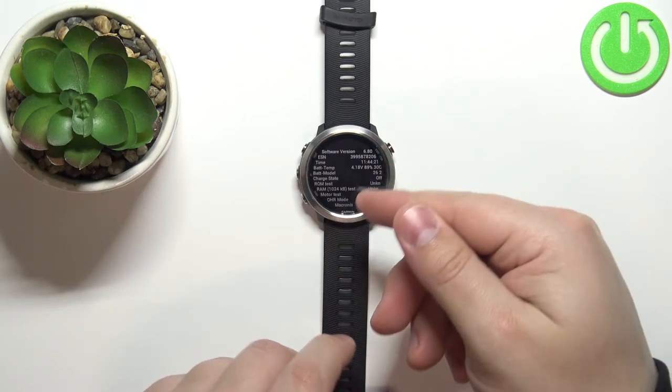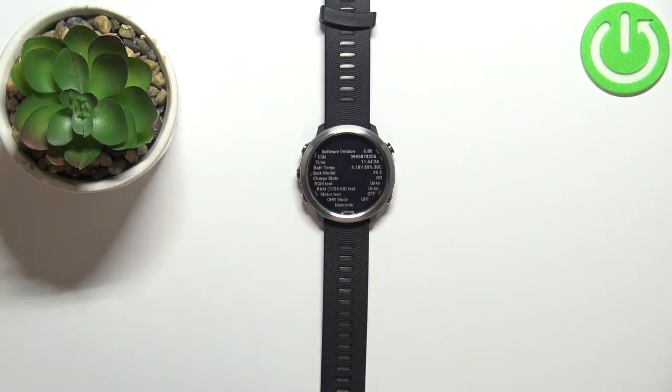This is the service menu. In this menu we can basically test features on our watch.